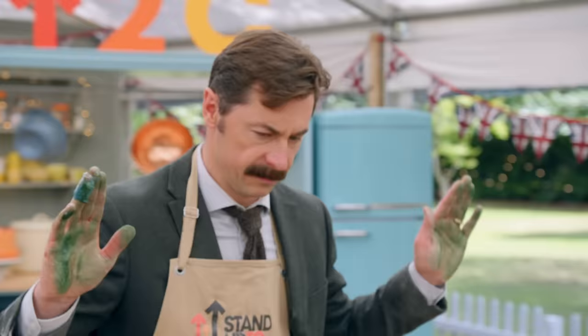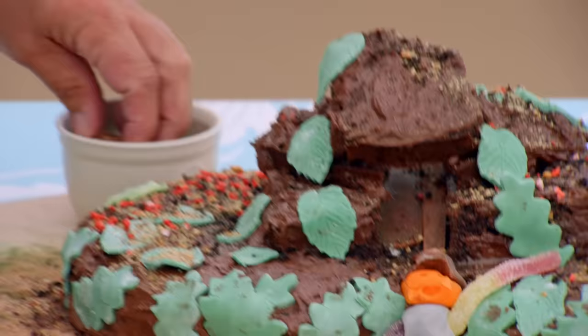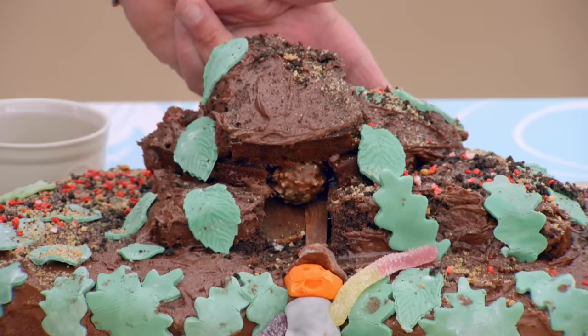Bakers, your time is up. Please step away from your bakes. Well done, bakers. Where is the volcano? The volcano remains in my mind. If you'd like, you could try operating the boulder... it was intended to work without a nudge.